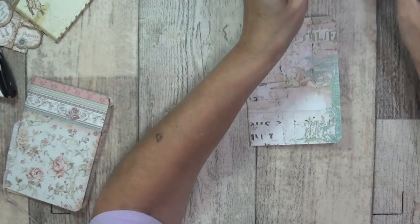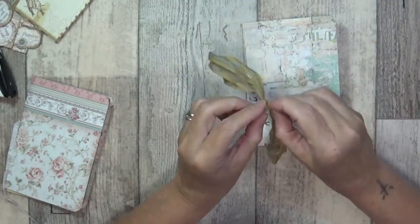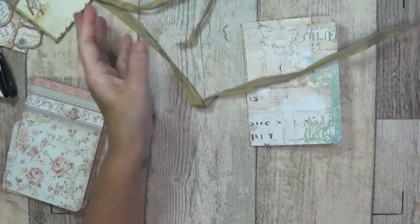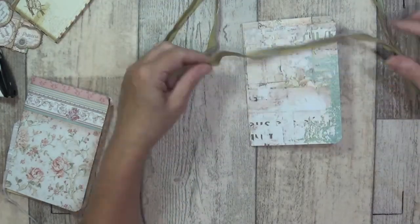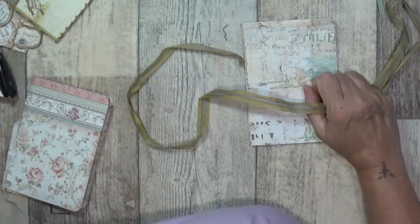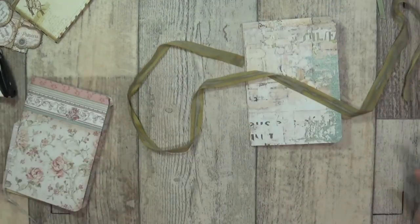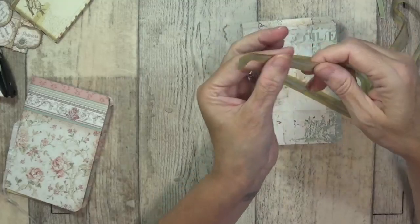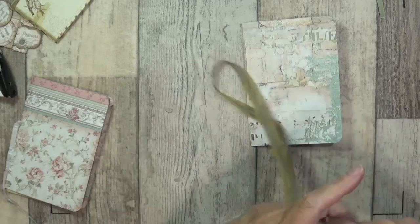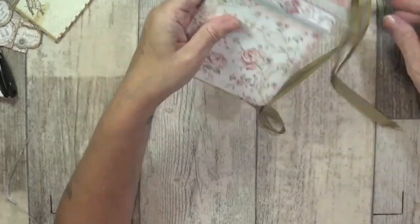I've got my little ribbons on the go so I'm just scrunching this - untie it, I want it crinkled. I've got gaps in mine because I stopped to move along on just a piece of paper, so I just stained it. But if you can keep a continuous flow it'll be like this one - it just flows lovely. Now I'm going to put this to one side to dry.